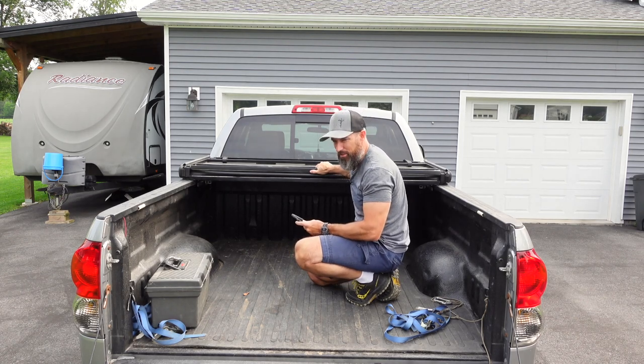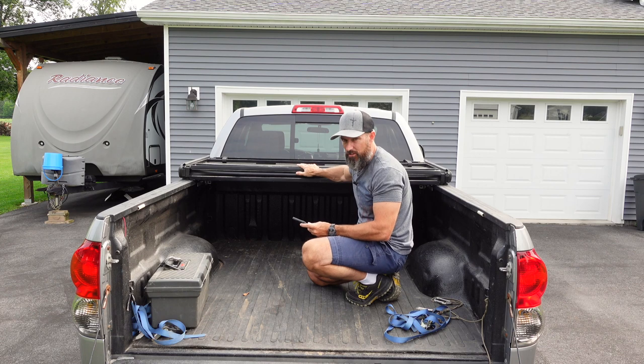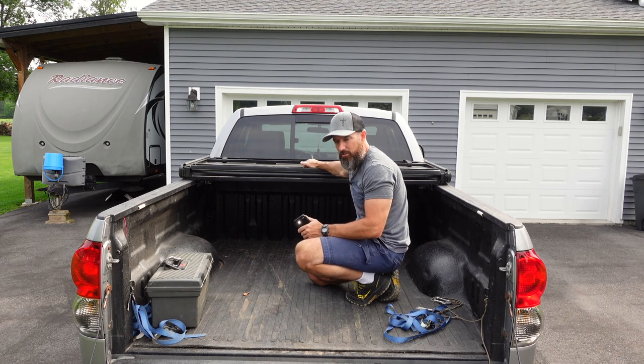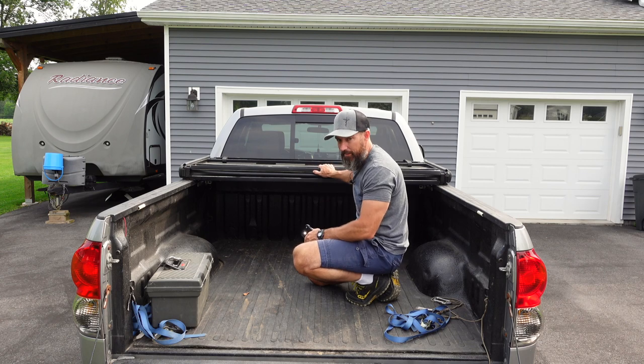I've seen one guy complaining it was coming loose, but I've never had that problem — it never loosens up for me. I've taken this on and off I don't know how many times through the years. The only downside to this aluminum is it does make it maybe a little heavier, so when you go to take it off it's a little heavier, but I can pick it up pretty simple — it's really not that bad.